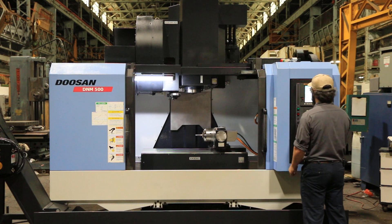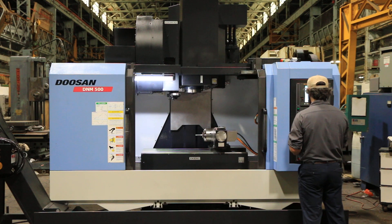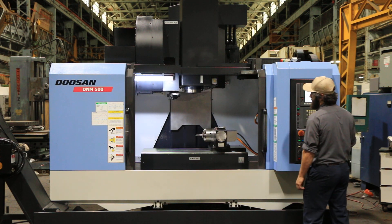For tool change, you have a 30-position automatic tool changer.